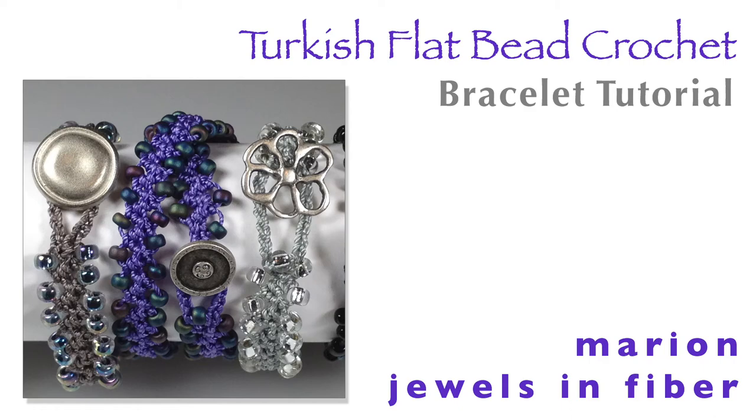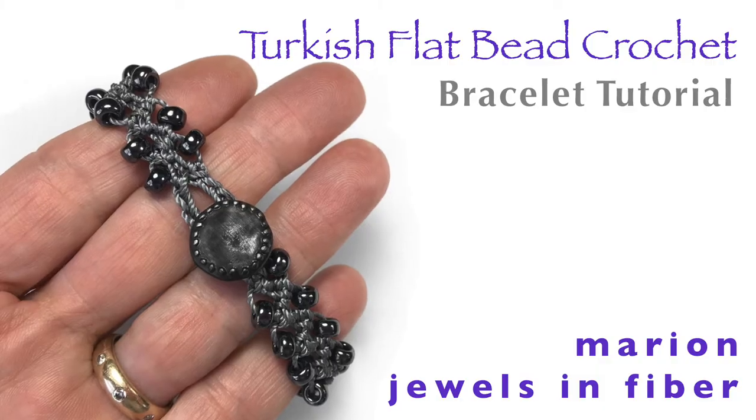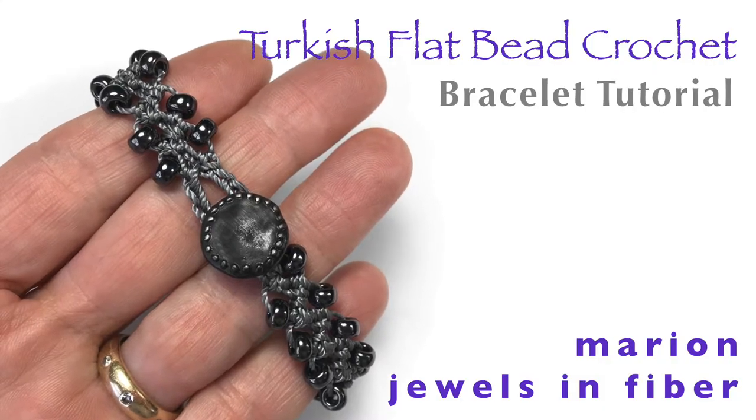Hello, my name is Marian and I'm with Marian Jewels in Fiber. Today I will be doing a demo on Turkish flat bead crochet.